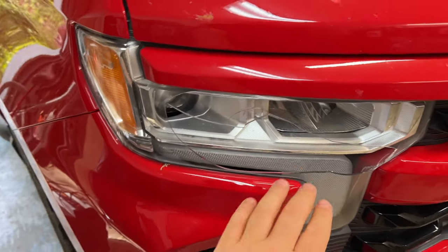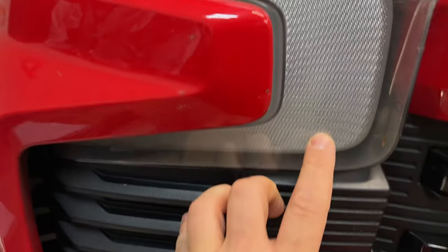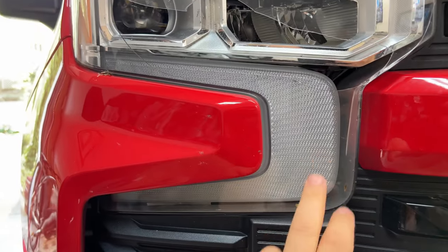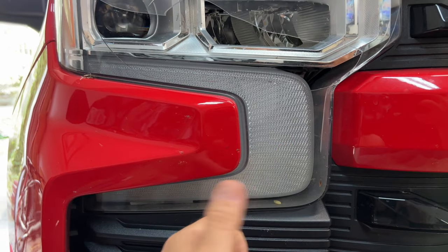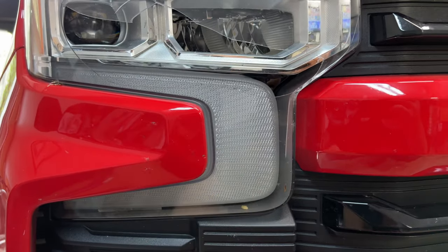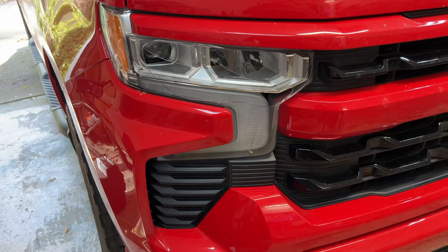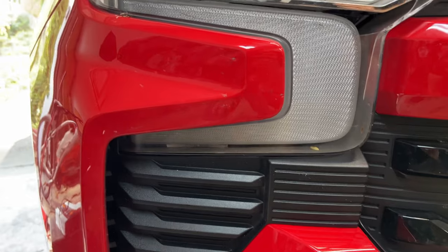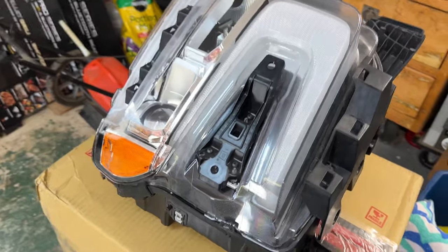As you can see, the lens was cracked and water got down into the headlight and fried something. The turn signal still kind of functions — it lights up when you press the key fob to lock and unlock — but it definitely has a turn signal issue. It alerts me in the cab that the turn signal is out, and the daytime running light is out as well. Pro tip: don't get water down in here because they don't like it very much.